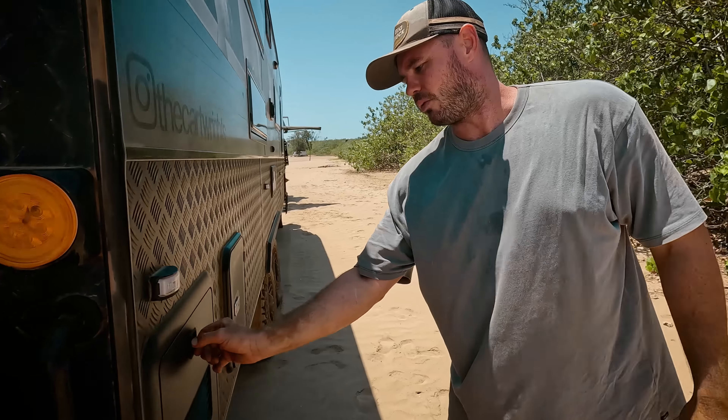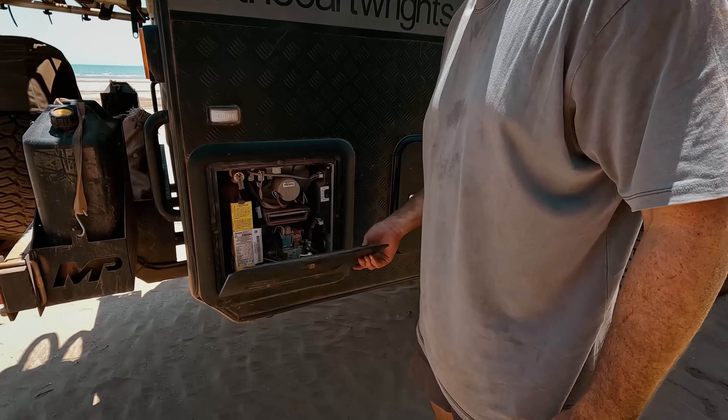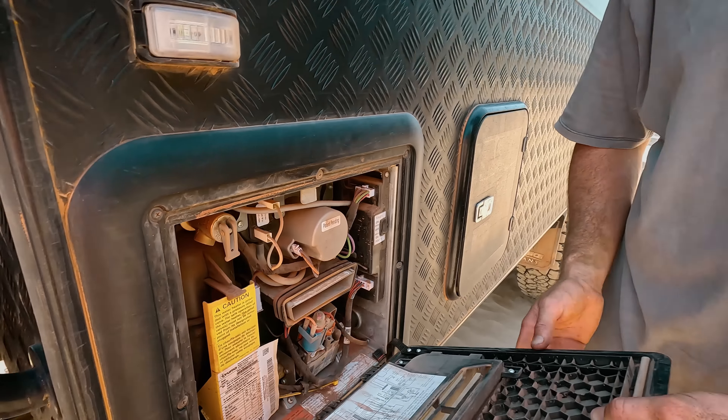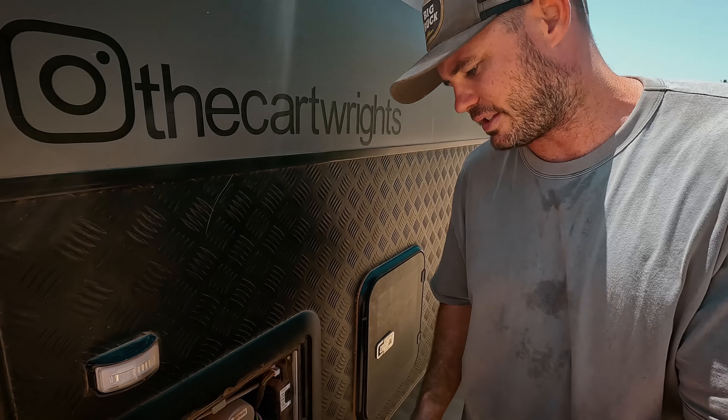These here, Mum installed — I'm not quite sure what they're called, babe? Just Fusion hooks? Everyone's got them and everyone swears by them. Same with us.